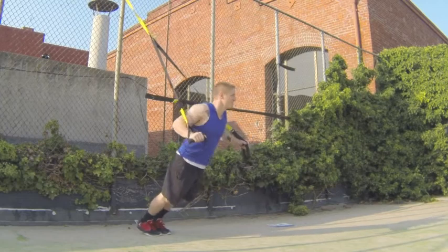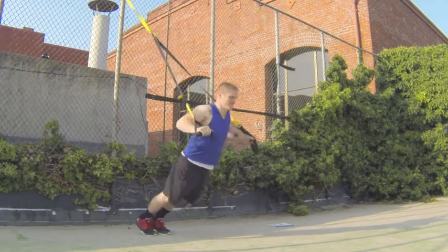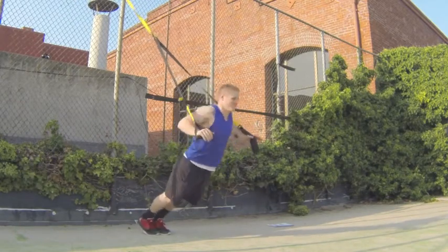TRX chest press with leg kick. You're going to get in a TRX chest press position, you're going to start pressing with the TRX down to a chest press, then you're going to kick one of your legs out, activating your core, making it an unstable environment for your body, making your body work harder. Good job.